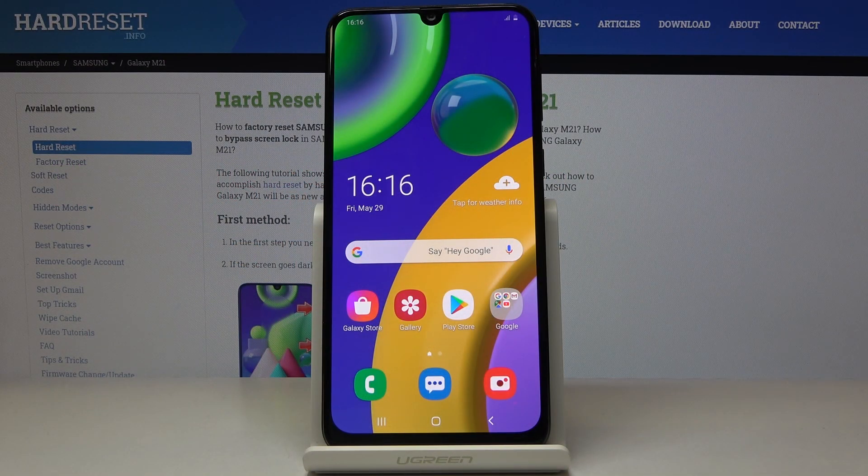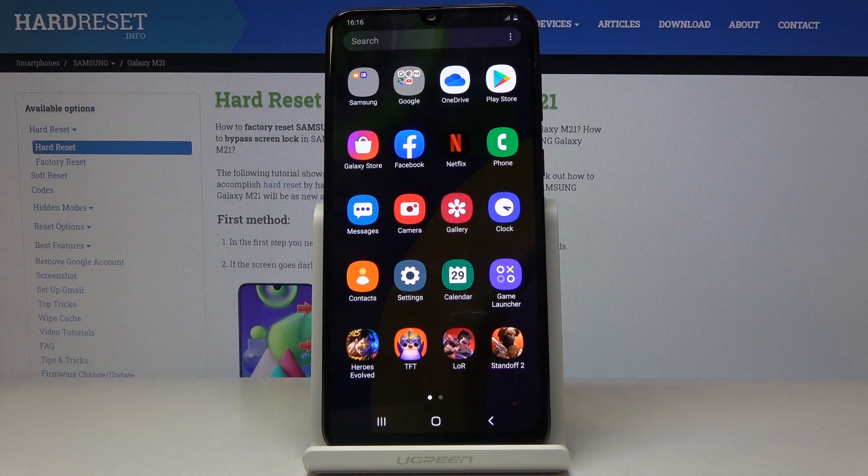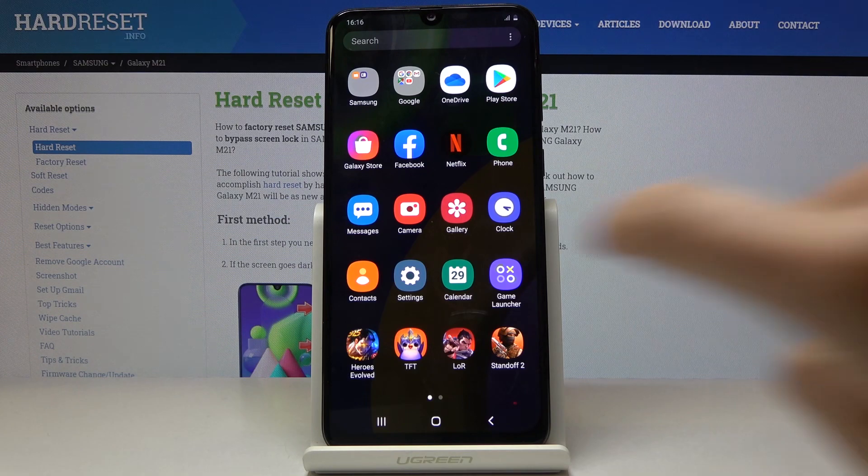Here I've got Samsung Galaxy M21 and let me show you how to perform a virus scan on the following device. So at first let's open the list of all apps, then find and select the settings.